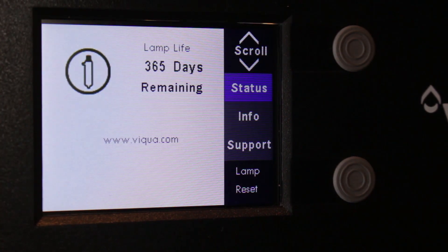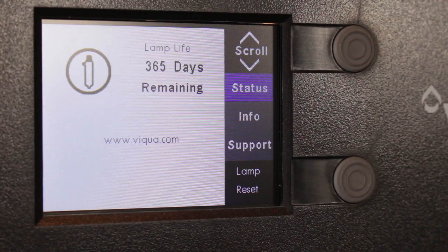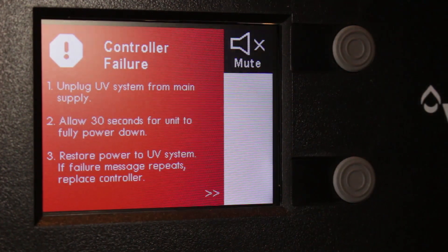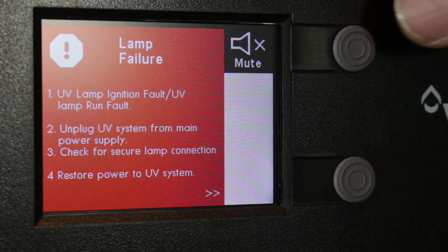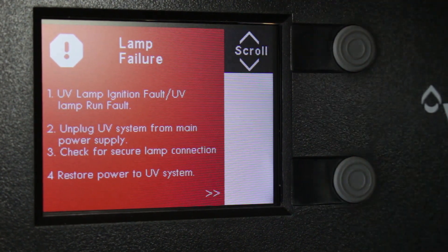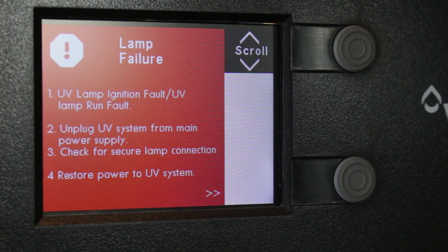The system also has troubleshooting information built in, so I'm going to disconnect the power from the lamp so you can see what happens. This screen comes up and it says 'lamp failure' — because I've unplugged it there's no power running through it — showing us some of the troubleshooting you can do. It also has this great mute button up here that shuts off the beeping so it doesn't drive your family crazy while you're figuring out what needs to be done.